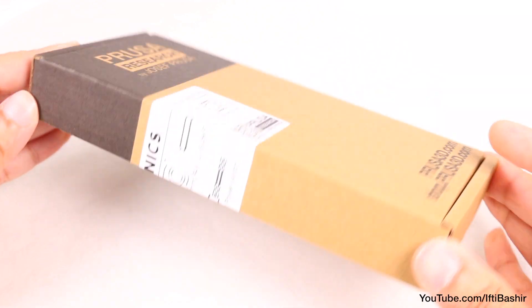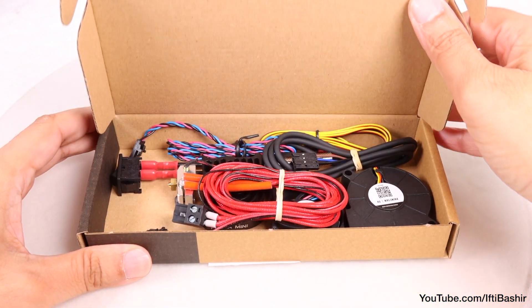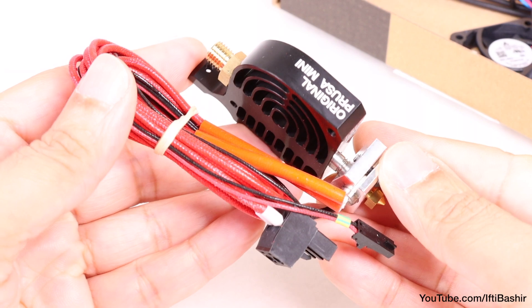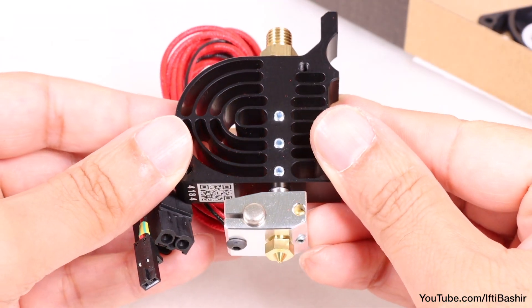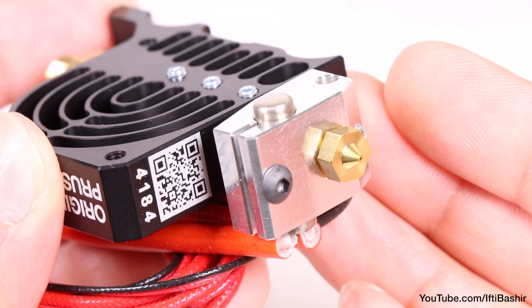We're going to start with the smaller electronics box first, within which we have the main hotend assembly, with its large heat sink containing the filament guide which goes from top to bottom, where we have the pre-installed 0.4mm nozzle.